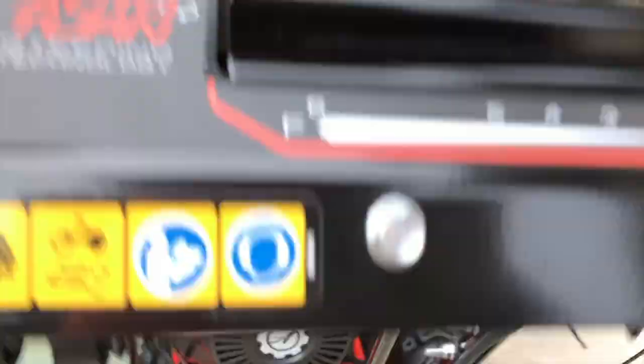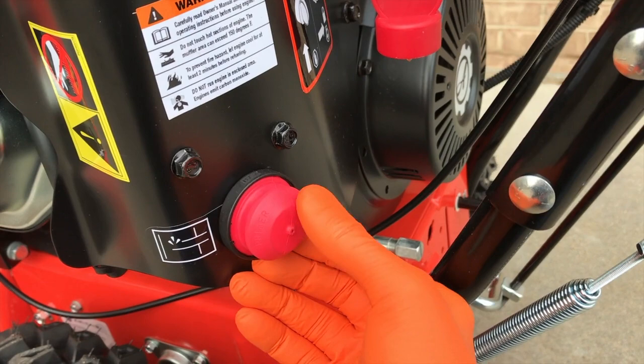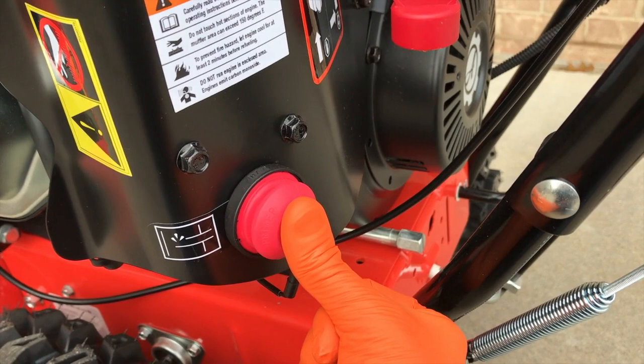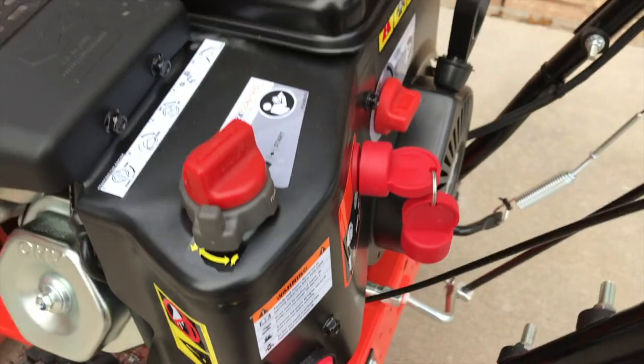Number four: verify that you've properly primed your engine. You'll notice a hole in the actual tip or face of the primer bulb. The manual states this is very important — make sure your thumb is completely covering that hole, prime it three times without taking your thumb or finger off that hole. That will allow the primer bulb to properly prime the engine.